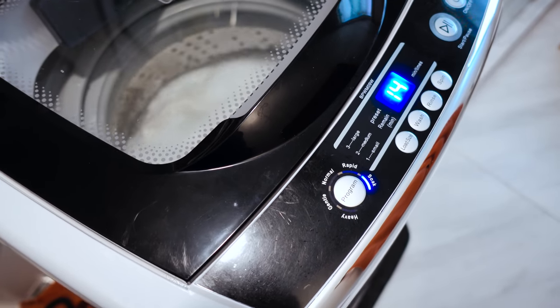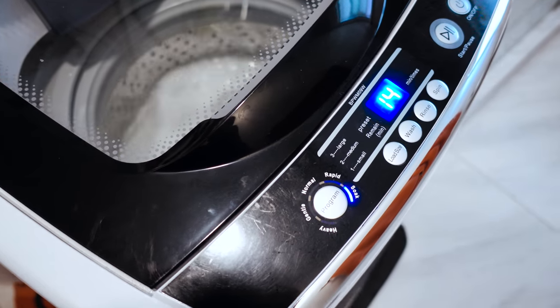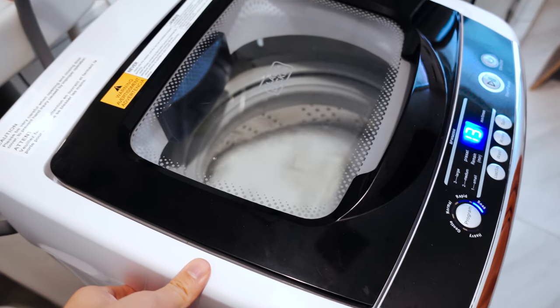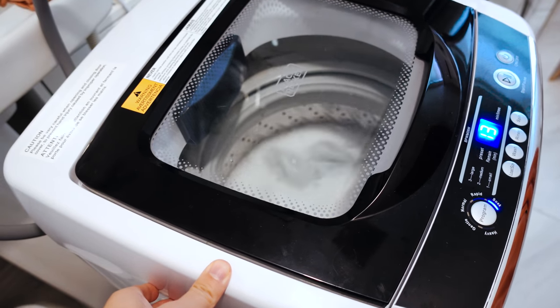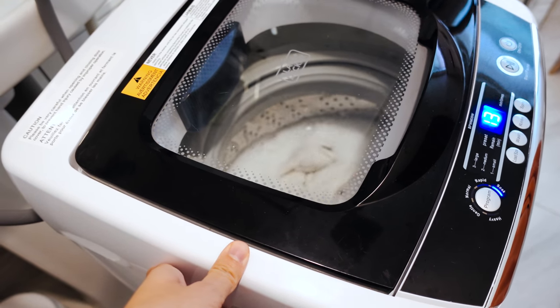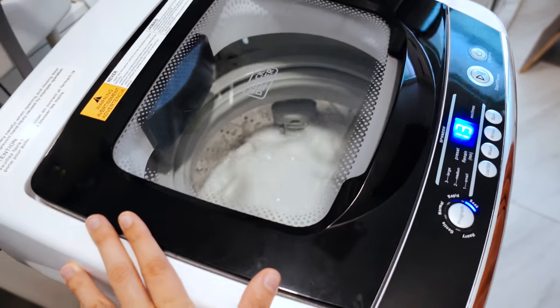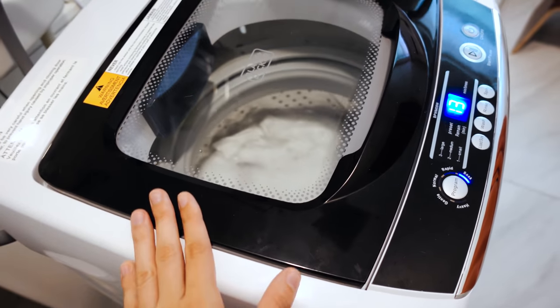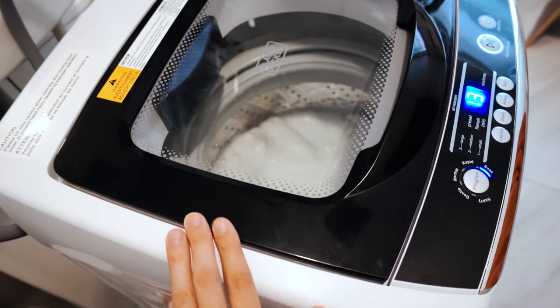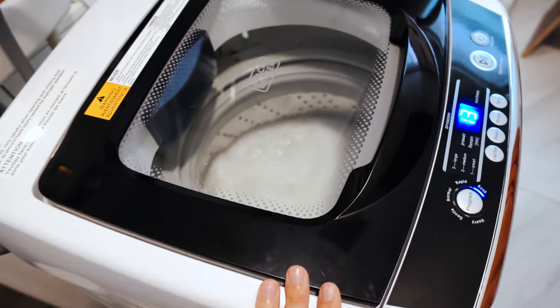I use it every two to three days, sometimes even every day. I'm pretty regular — I have a lot of laundry. I have a dog, and I like to clean things, so I always have a lot of rugs and stuff. I use this washer pretty often.